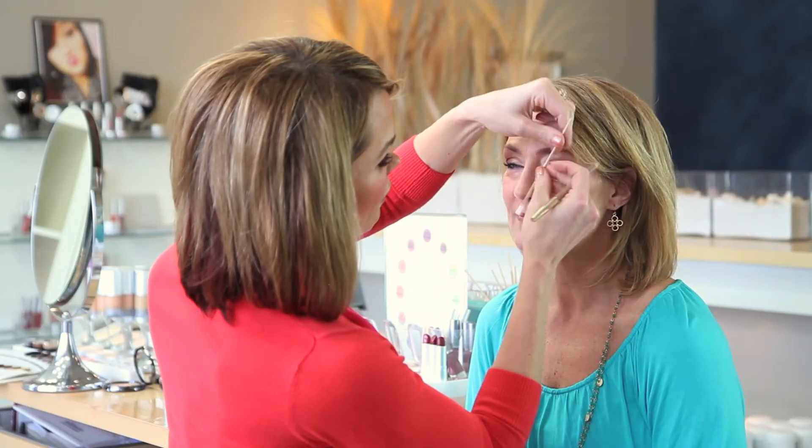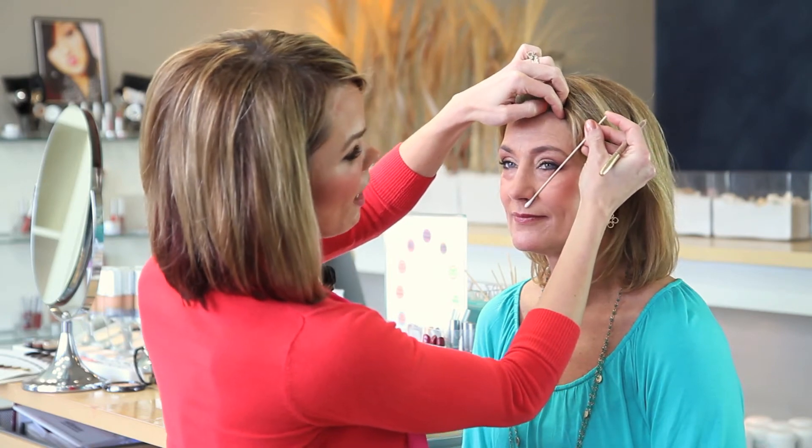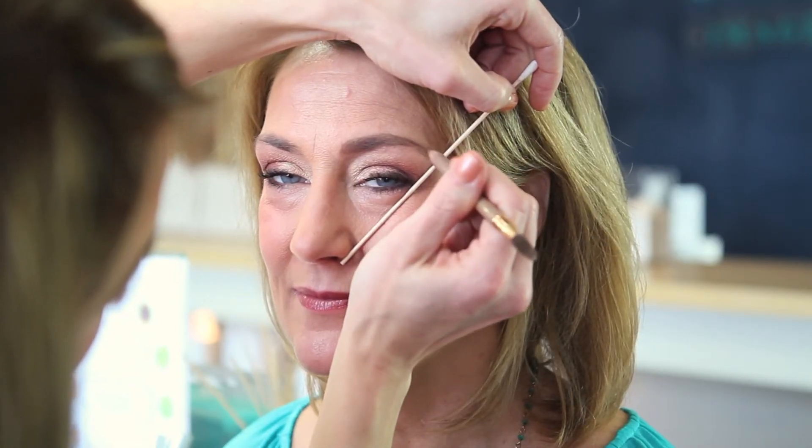Then we want to make sure that her brow ends correctly — corner of the nose to corner of the eye — so that the brow doesn't drag our face down.